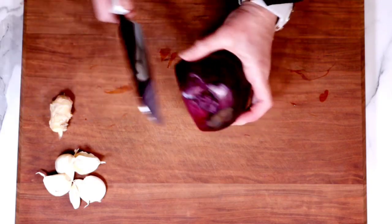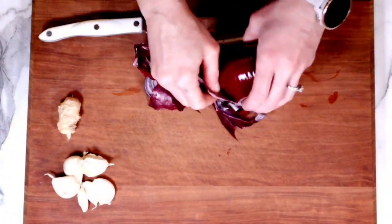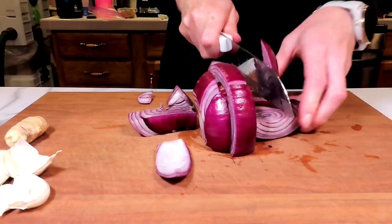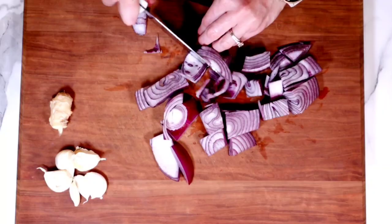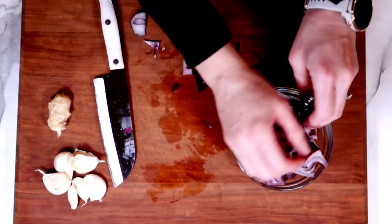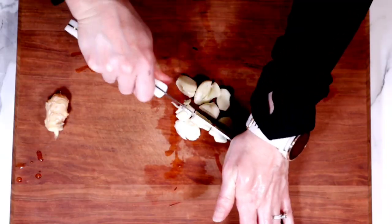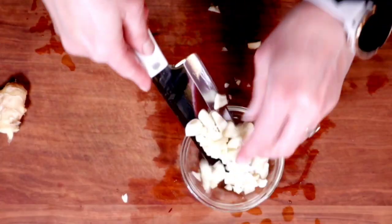We're going to start with our aromatics. I've got this red onion — I'm only using part of it because it's so large. If you get a regular red onion, it should be the perfect size. Alternatively, you can use shallots. We're not looking to finely dice this because it's going to be pureed at the end — you just really need to roughly chop it. Then set it aside and grab your garlic. I like to smash the garlic down with my knife; this helps the skins come off so much more easily. Just like with the onion, we're going to roughly chop it and set that aside.